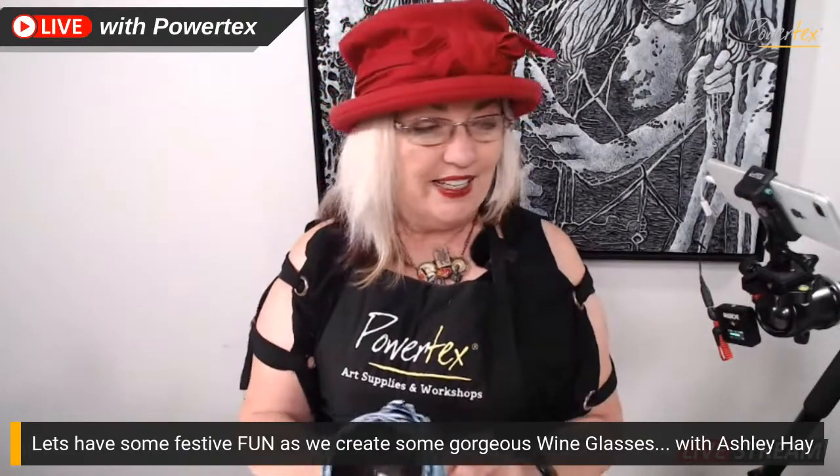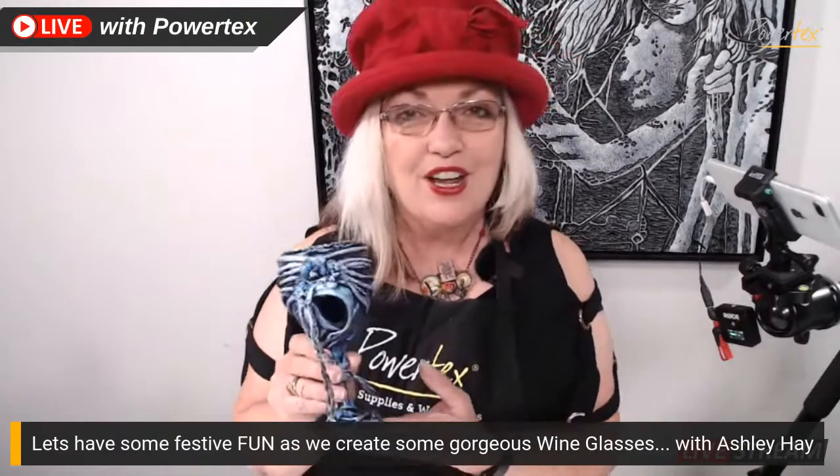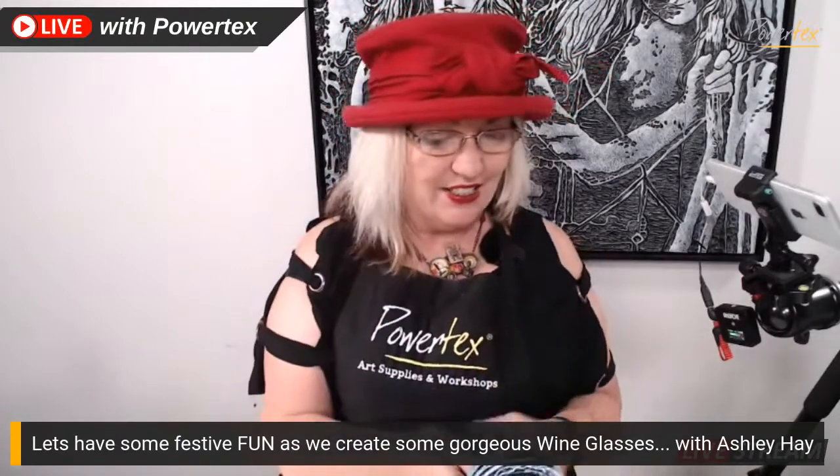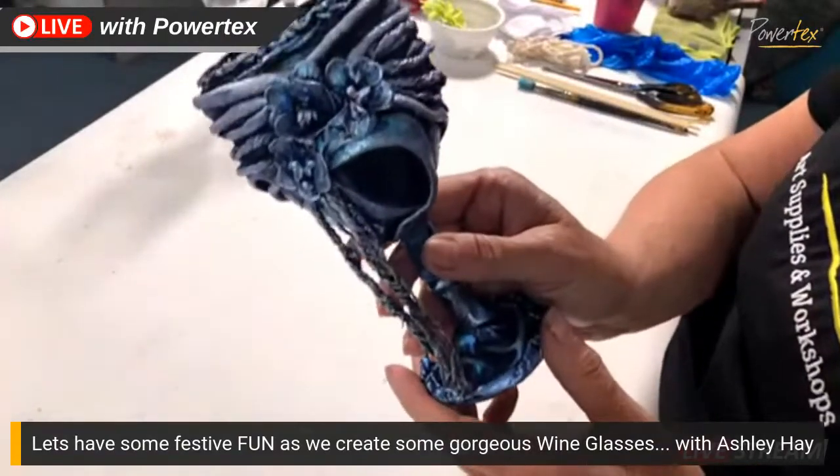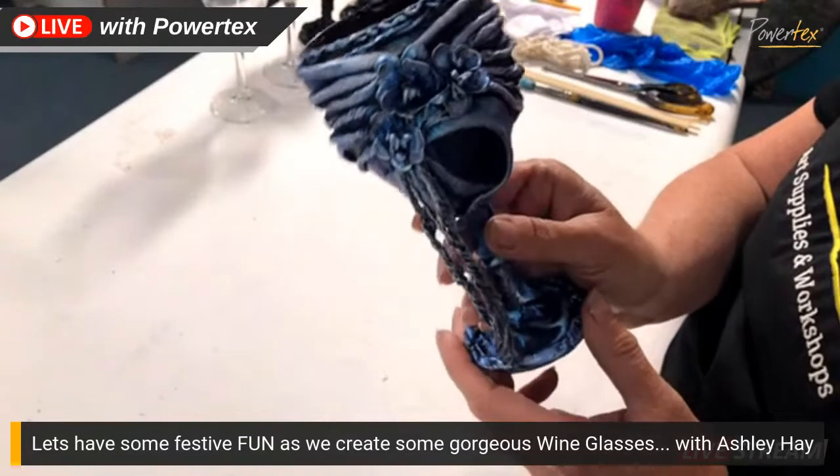Good morning everyone and welcome to Friday Live. My name is Ashley Hay, I'm an artist and the importer of Powtex for Australia. Today I'm going to be talking to you about having a little bit of festive fun for your Christmas table with making some beautiful wine glasses. You would have all seen the piece on the cover sheet and so this is it — you can see a little bit more detail of how it actually looks.